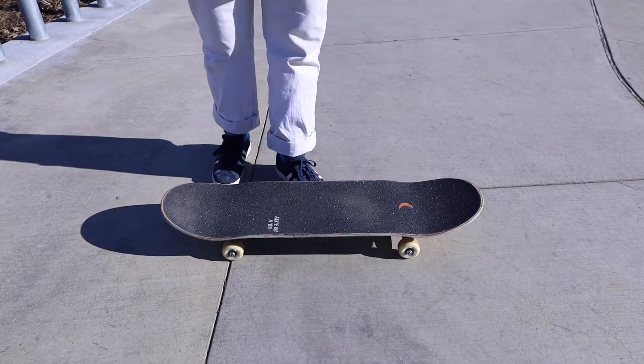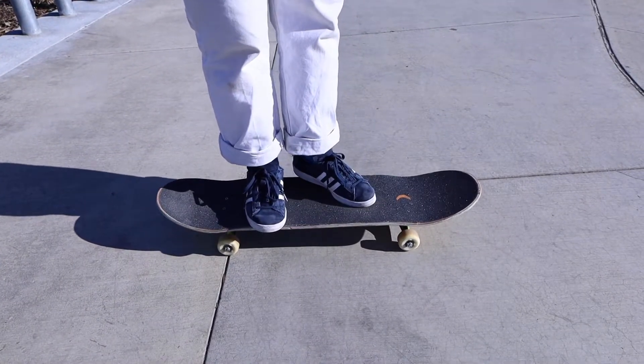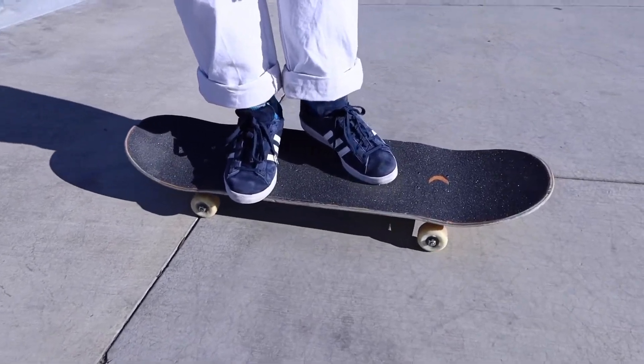One of the most important things, of course, is foot positioning. So for varial flips, I like to put my front foot similar to a kickflip position, but I have it slightly further back.